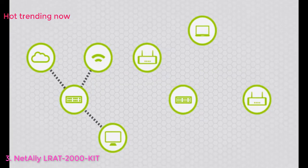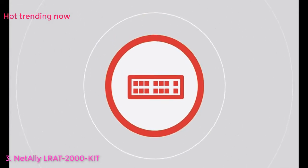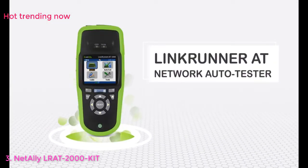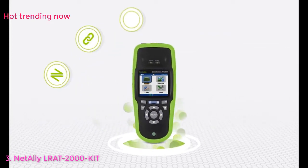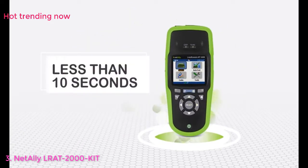When network problems arise or issues installing a new device crop up, time is your enemy. You need to pinpoint the source of the problem fast. Most testers take up to five minutes to run diagnostics on an Ethernet connection. Fortunately, the LinkRunner AT Network Auto Tester is here to save the day. With LinkRunner AT, you can review the results of six essential tests, completely verifying an Ethernet port in less than 10 seconds.